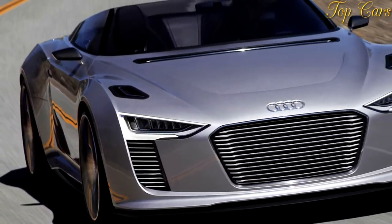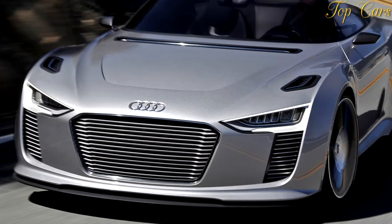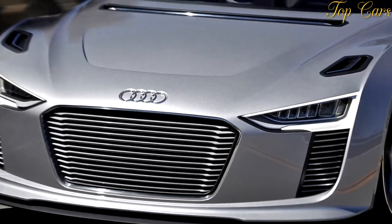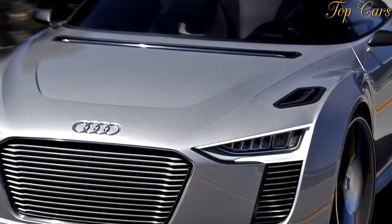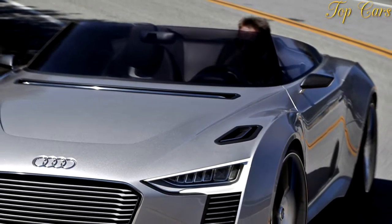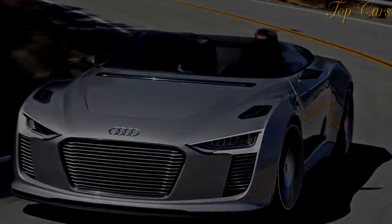Beyond the diesel-electric powertrain, the e-tron Spider points the way to a possible mid-engine sports car positioned between the TT and R8. The elegant shape, penned by Wolfram Wittner — who is now at General Motors — is one of several ideas for an expansion of Audi's lineup, and it ranks among our favorites. We doubt, however, that cops will be all smiles if we ever encounter them in the real thing.